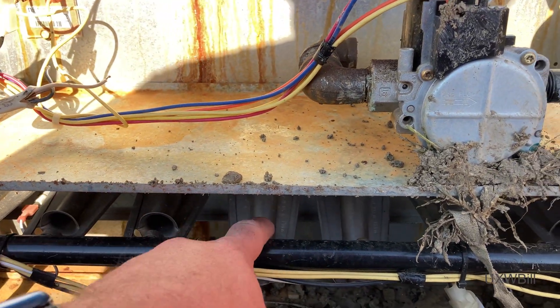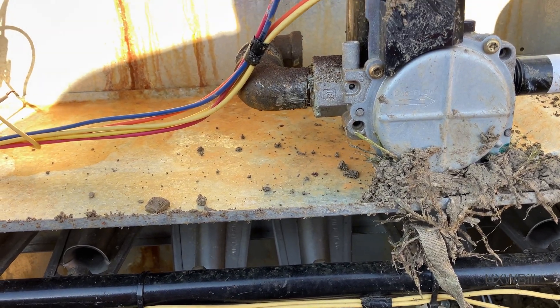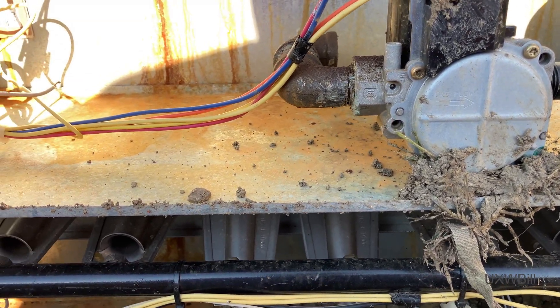There's one, two, three, four, five, six, seven of them. So yeah, 140,000 input BTUs.